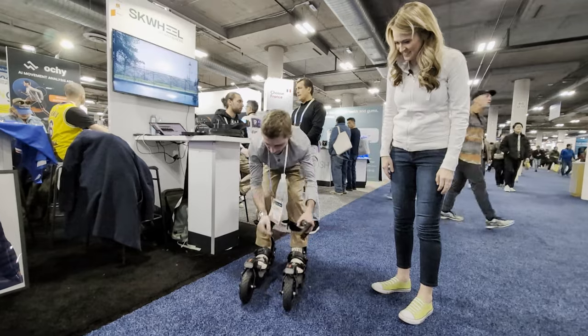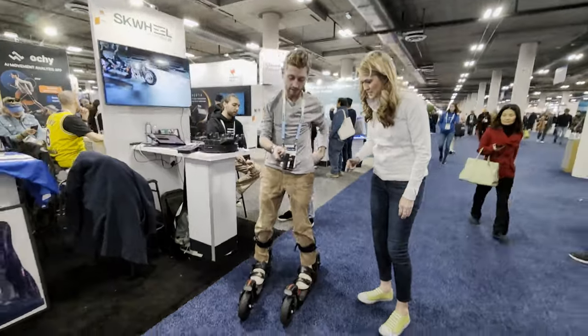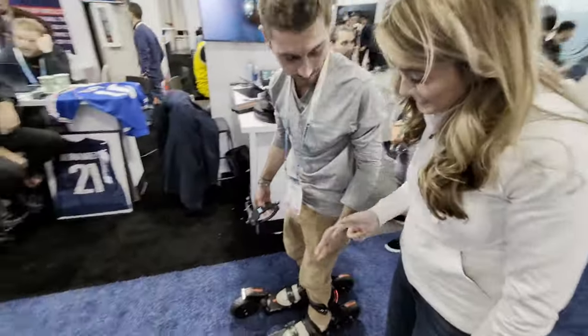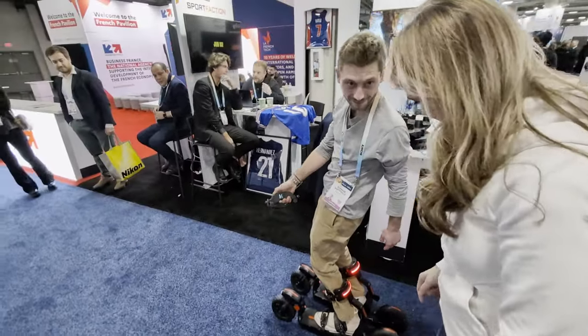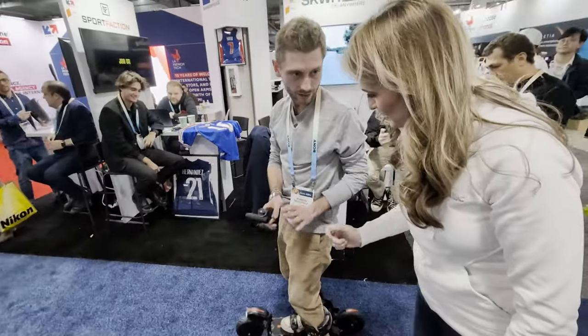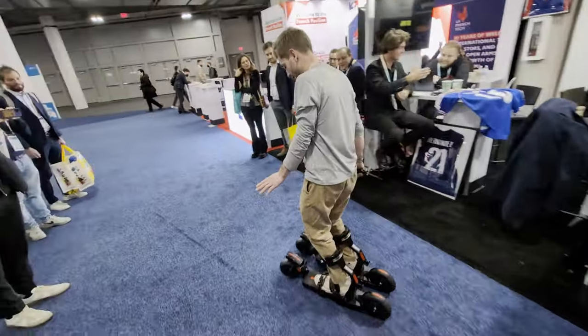After strapping in, move the handle up. You turn on both of them — there are buttons right in front of his feet. Turn on the light — front and rear lights are on. And after that you just have to lightly push and you can move.